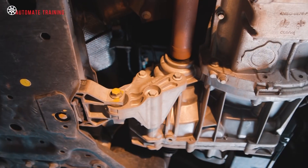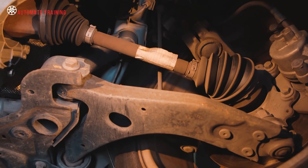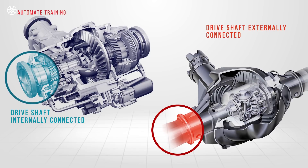The final drive may be mounted as part of the rear axle or it may be part of the transaxle housing. The final drive housing carries the differential components with the drive shafts connected internally or externally. All final drive assemblies work in a very similar manner, whether the vehicle is front or rear wheel drive.